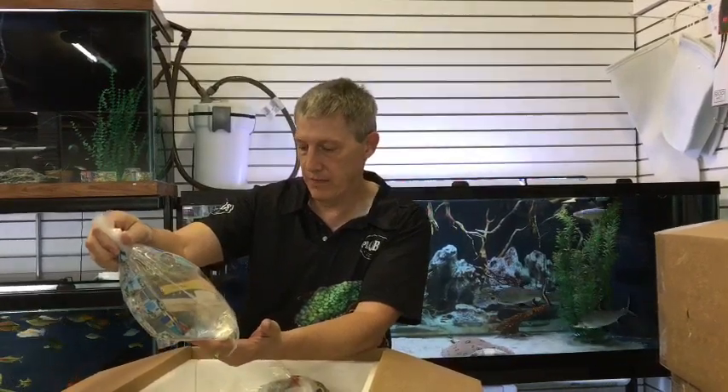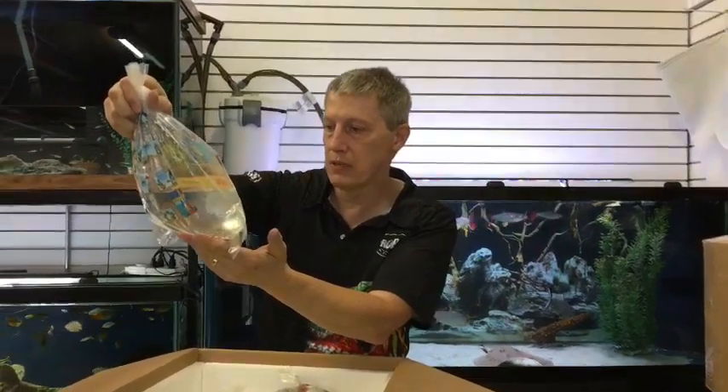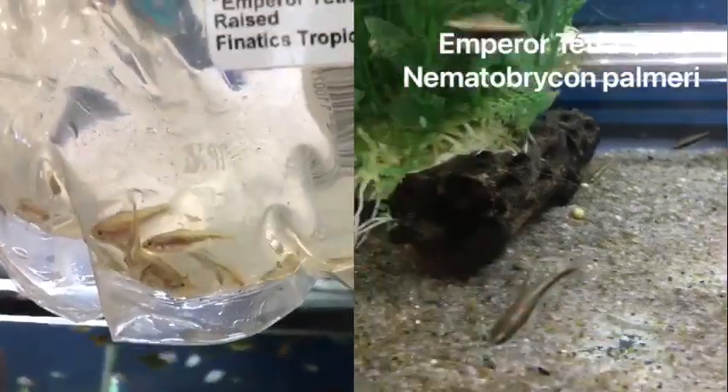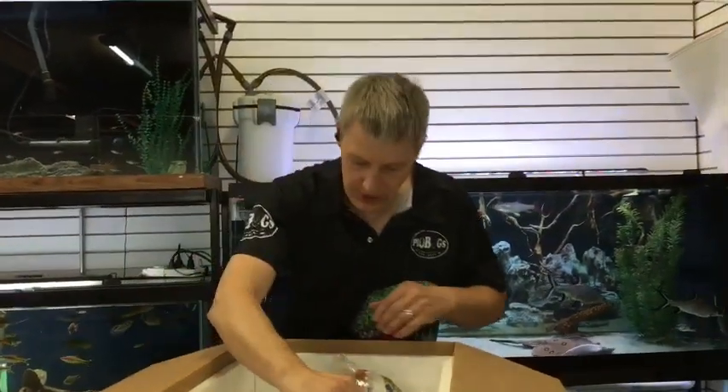But here we have fish, so let's look at the fish. First thing out of the box, we have emperor tetras — tank-raised emperors. Looks like somebody didn't make the trip. I was looking at them twice because they looked like corydoras, but sure enough, they're emperors. Just a little bit stressed.